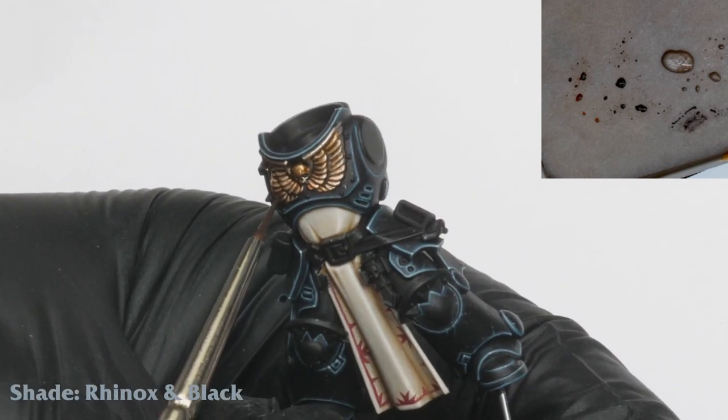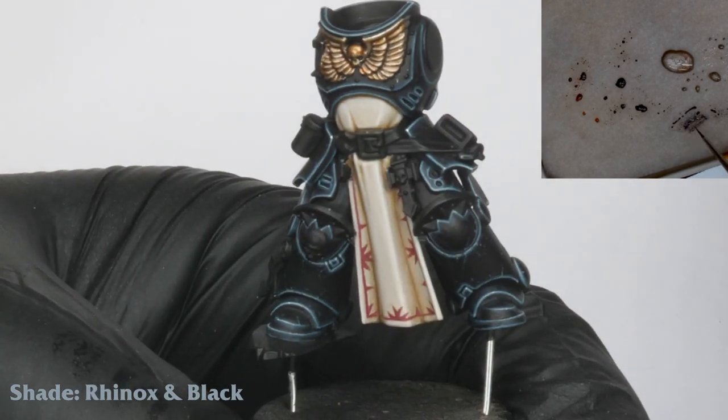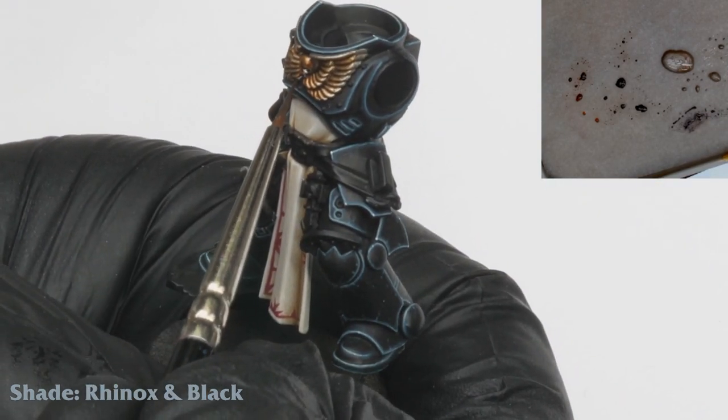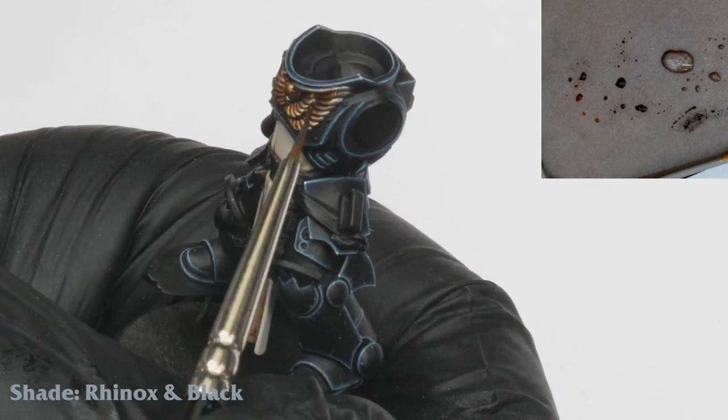I apply a last shade of Rhinox Hide and black. I just add a touch of black into the Rhinox and carefully line this in around each feather of the wing. This final shading stage will really help to push the contrast and definition of the Aquila.